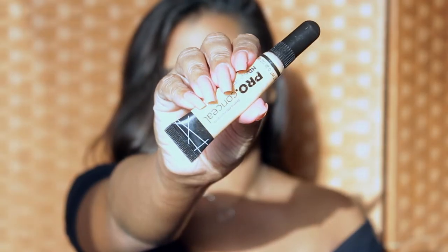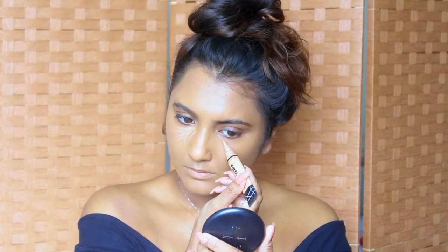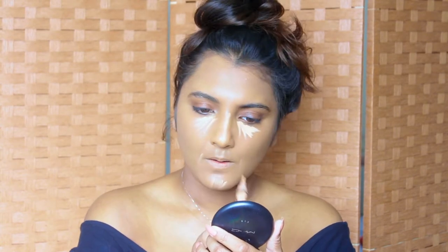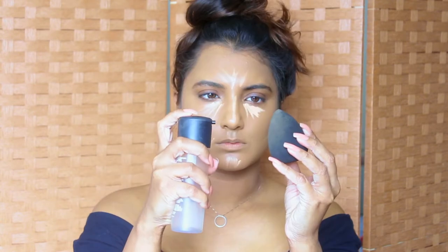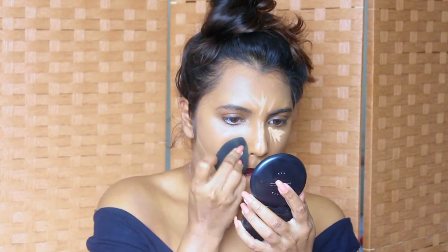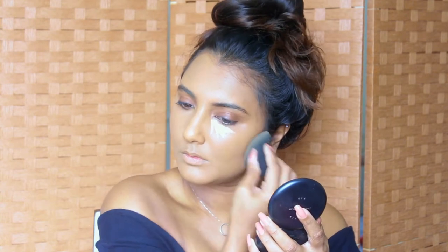Next, for highlighting I'm going to be using the LA Girl Pro Conceal concealer in the shade Creamy Beige. I picked up this shade because it gives me a little bit of dimension as opposed to using a concealer that's my own skin tone. I wet my sponge with MAC Fix Plus and blend out the concealer, also making sure there are no harsh lines from the foundation application, running my sponge all over my face so everything is well blended out.